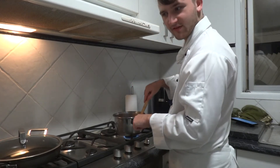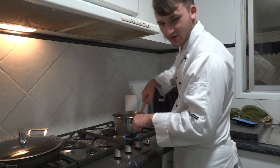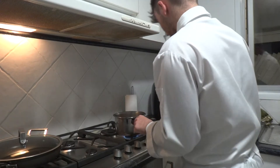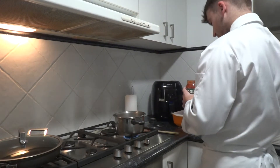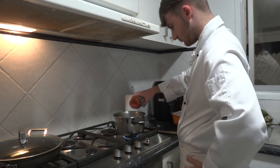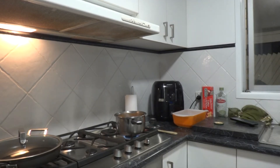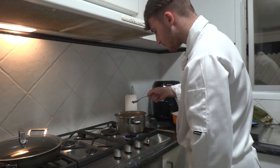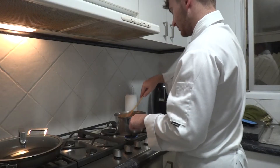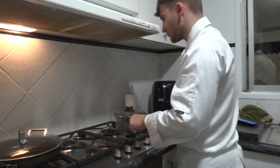It wouldn't be a Cooking with MacWeezyP1 if there wasn't some dumbass mistake just because I didn't read the full thing. Alright, that's looking fully cooked — now to add our sauce. Now we get the salt and pepper to taste. We're just going to let this bad boy simmer — and when I mean a couple, I mean 10 to 20 minutes.